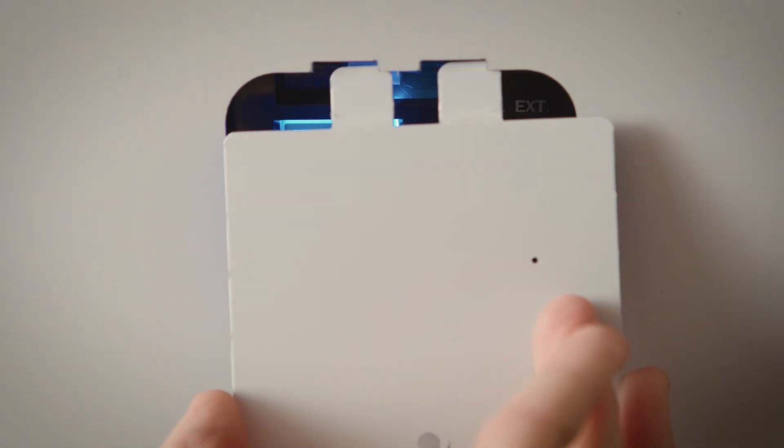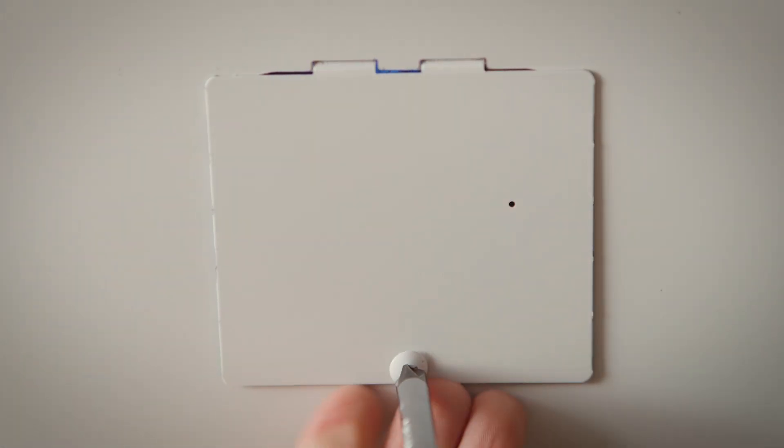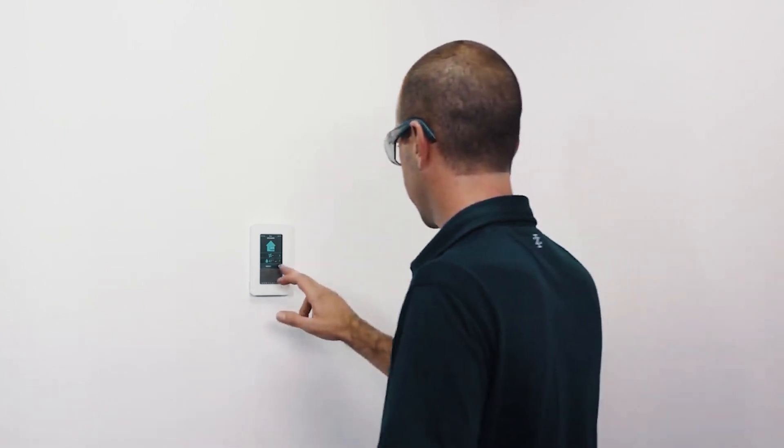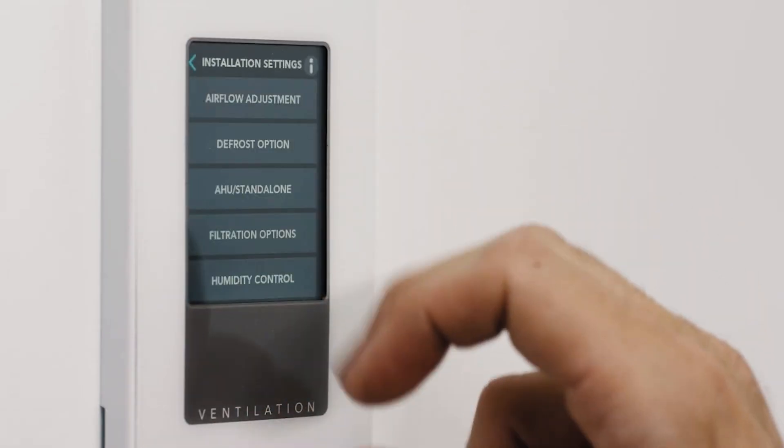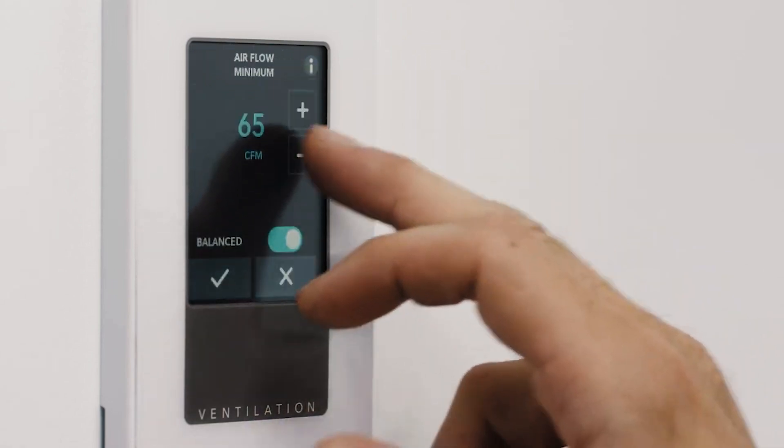Install the LCD screen cover using the provided hardware. The advanced touch screen control offers even more — you can use it as an installation tool and configure the desired air flows directly in its interface.